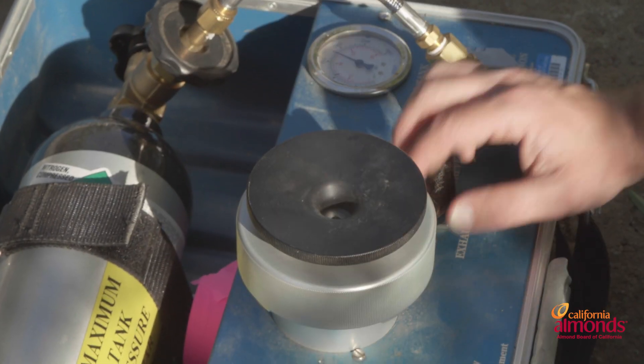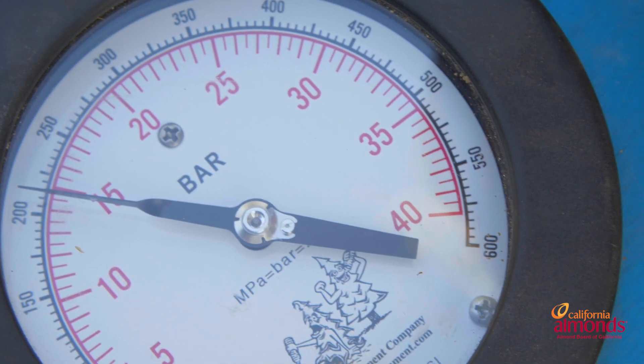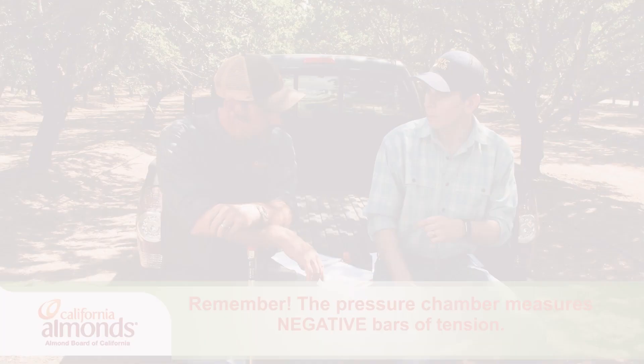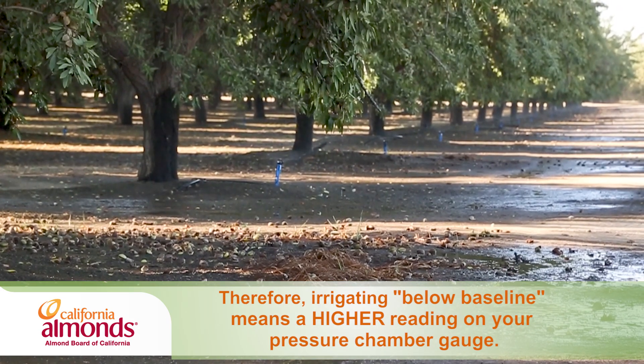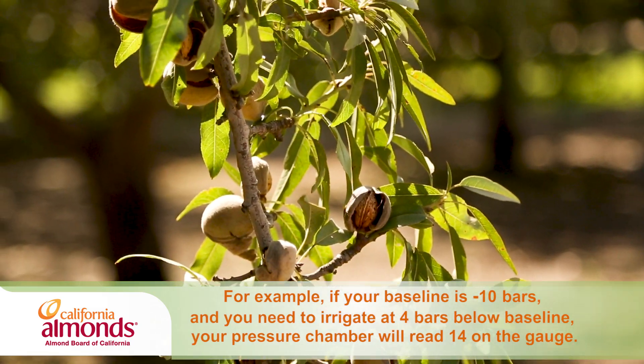It's important as we go through this baseline to remember that the baseline is not necessarily the goal, but it's more bars off of baseline. How do we use those bars to make decisions and implement deficit irrigation? From March through about mid-June, we're typically triggering an irrigation when you're two to four bars below baseline. The goal is to get to four to eight bars below baseline just before the onset of hole split, which roughly translates to 14 to 18 bars of tension. We want to keep it there for two to three weeks to impose a moderate deficit during this hole split period.